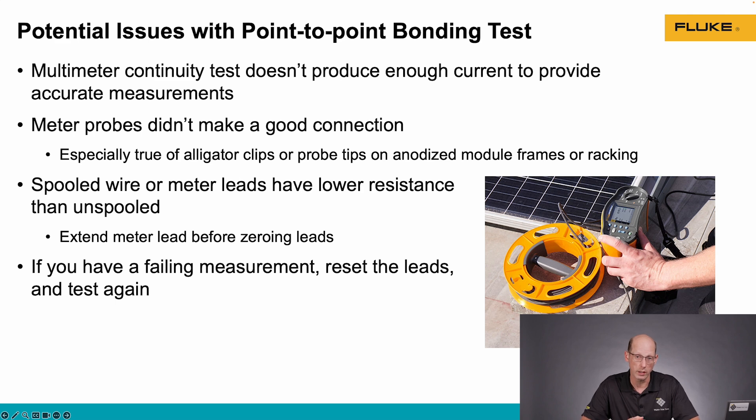If your test is failing, make sure that the test equipment is set up properly before you assume that you have a bad bonding connection.